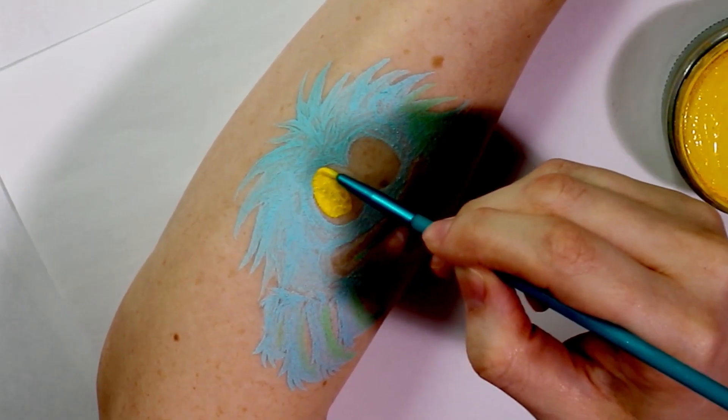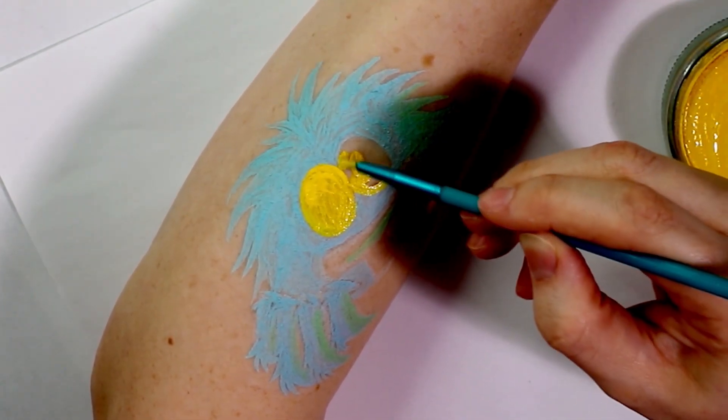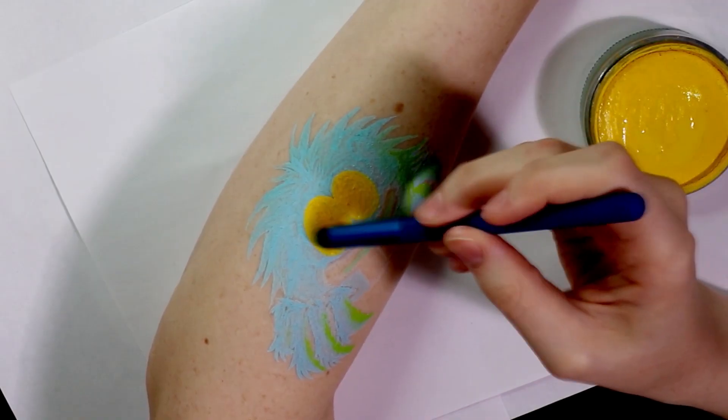To fill in his eyes I just took a yellow face paint and got them to the size and shape that I wanted, and when that had fully dried down I went over it with an orange eyeshadow to add some depth to the eyeballs.